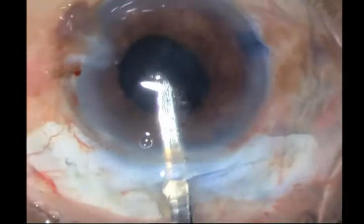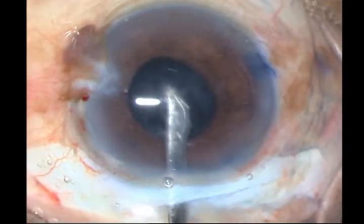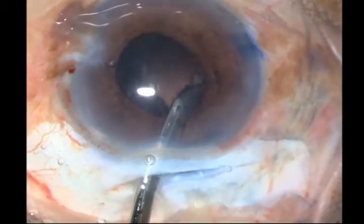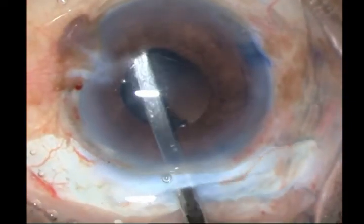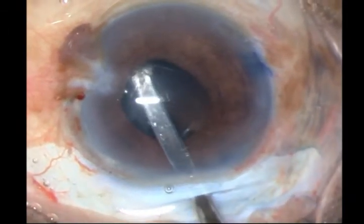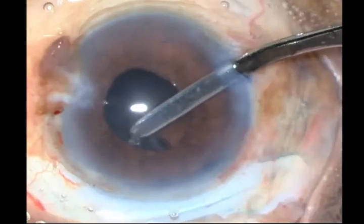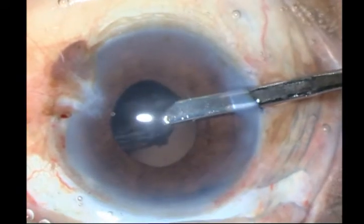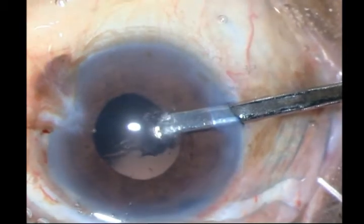The cortex — you have to be a little careful in these cases. Many times the zonules are weak, so be very careful as you bring out the cortex; don't bring out the capsule with it. Everything is going well. Most of the cortex you can take out from the incision, but for the sub-incisional cortex, it is better to go in through the side port — this gives you fantastic control, and it's very easy to take off all the cortex from the sub-incisional side.